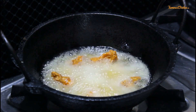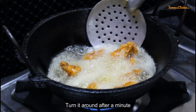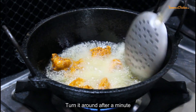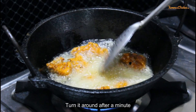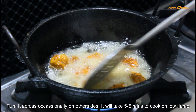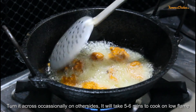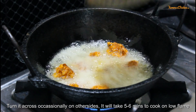You don't have to turn immediately — turn it after 1 minute. Then put it on the other side so it cooks better. You have to keep it on low to medium flame, not high flame. We have taken small pieces so it will be done in 5-6 minutes. Keep it on low flame so it cooks through properly.